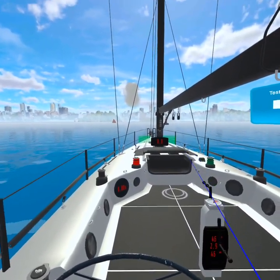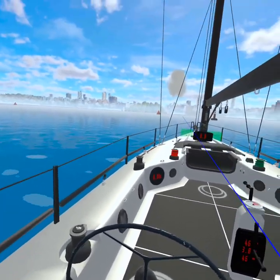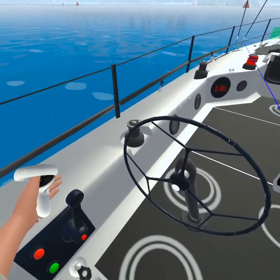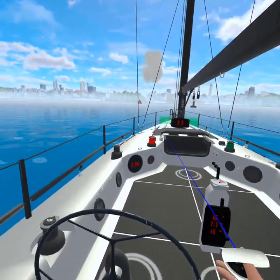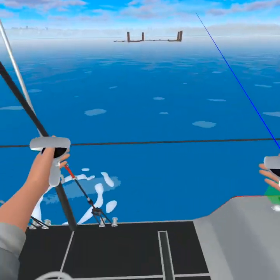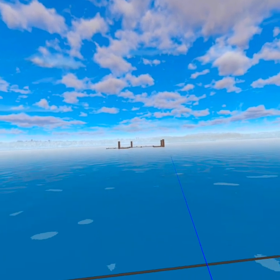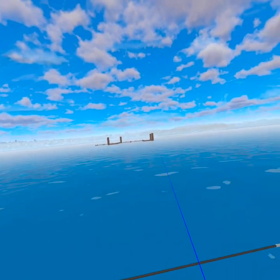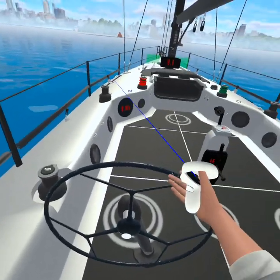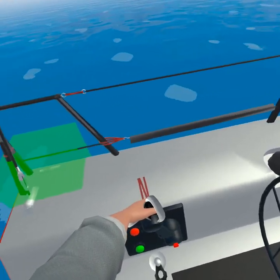Here we are in virtual reality on our training boat. What I'm going to do is show you what prop walk is and how to easily overcome it. Right behind us is a little practice marina that we're going to back into, and we're just sitting here still on a beautiful day. Normally you would just put it in reverse and head back to the marina.